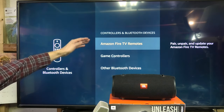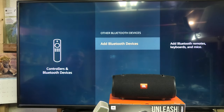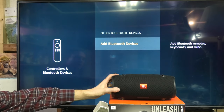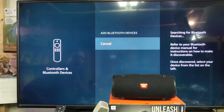We go into that menu and here you see a couple of different options: Amazon Fire game controllers and other Bluetooth devices. We go into that. What we want to do is add a Bluetooth device — we want to add the speaker to the TV so that we can play music, sound, or movies through the speaker instead of the TV. So we push 'Add Bluetooth devices.'